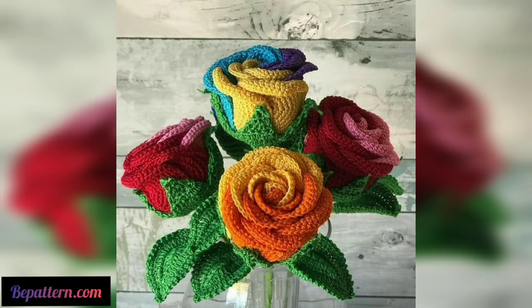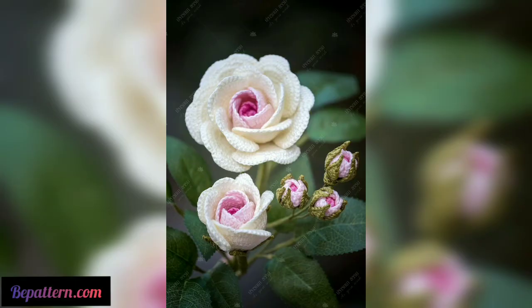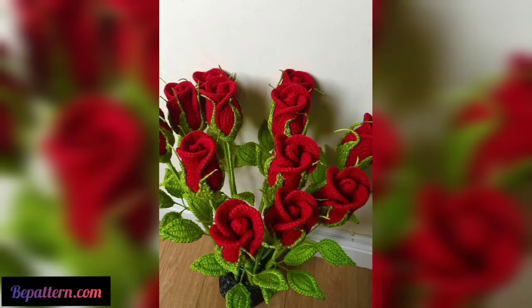Assalamu alaikum, how are you all? I hope you will be fine. My love and blessings to you — keep smiling, always be happy in your life. Welcome back to my channel, please watch my video and don't forget to share it. I hope you love this design and enjoy the ideas.